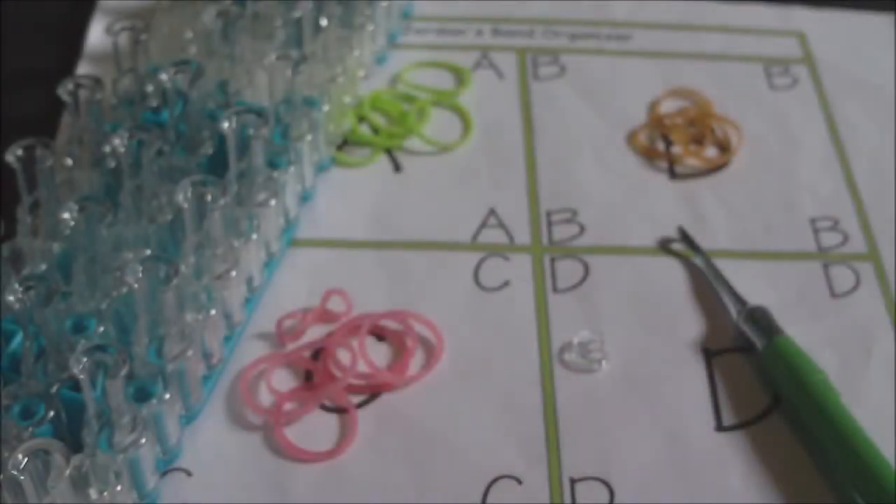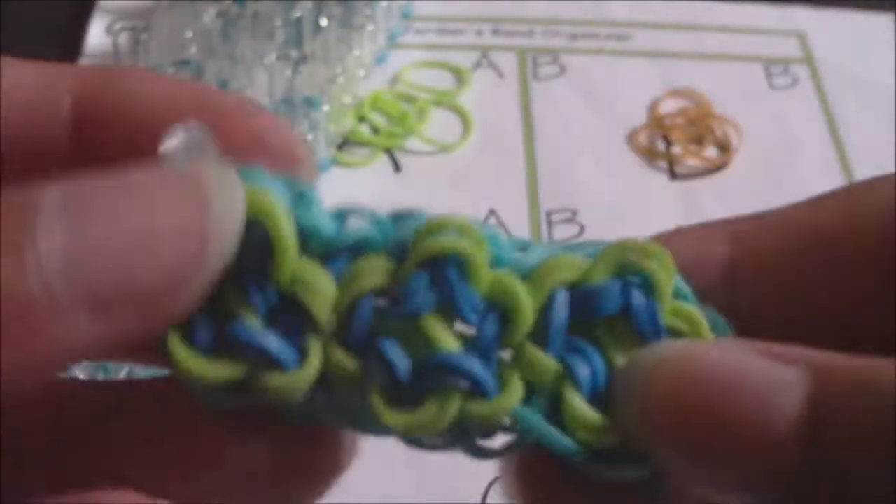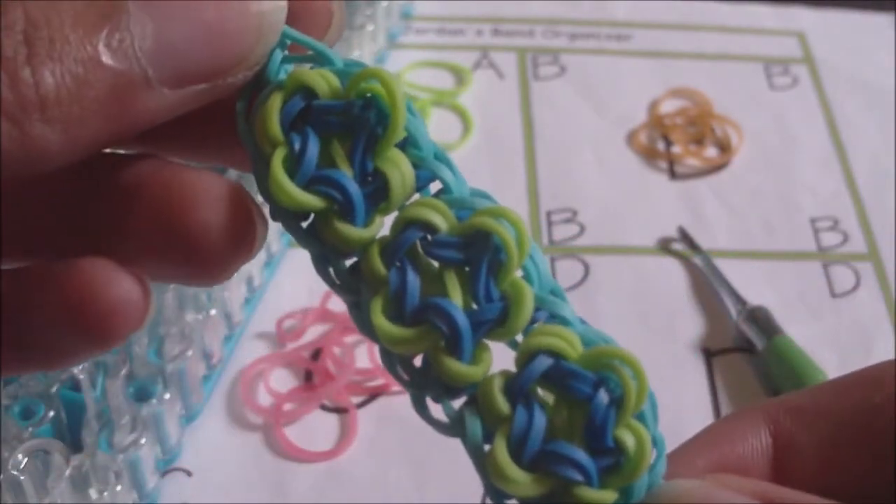Hello everyone! It is Jay Burns, and in this video I'm showing you all how to make this bracelet right here. This bracelet is my own original design, and it is called the Blossom Patch Bracelet.